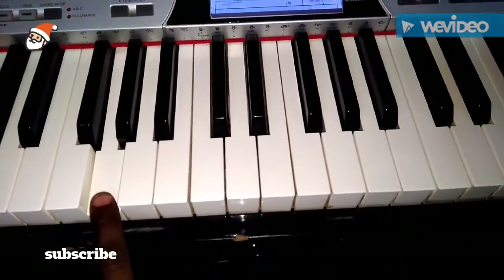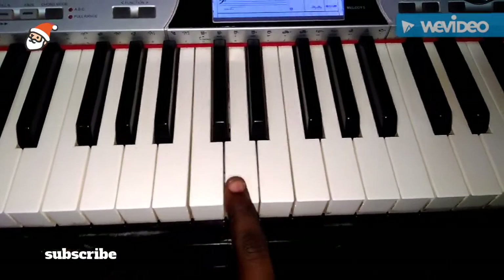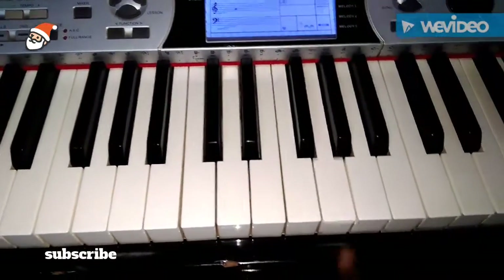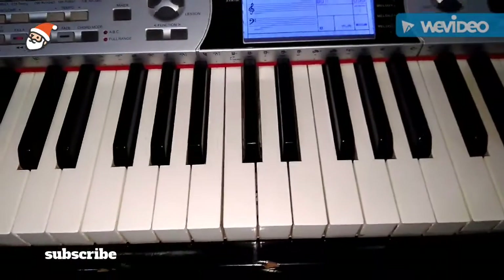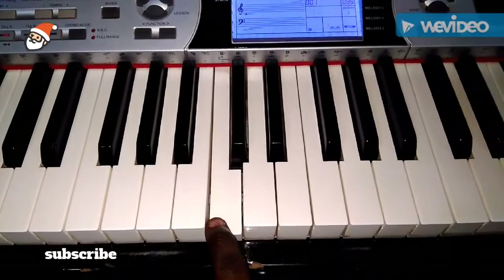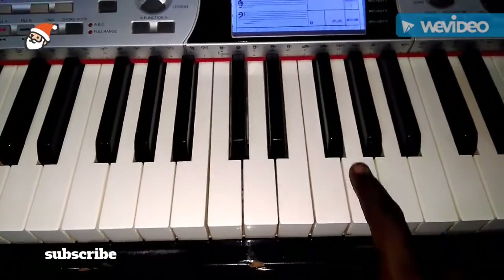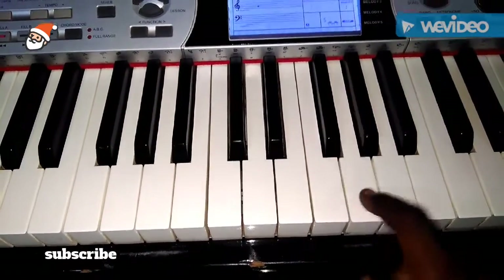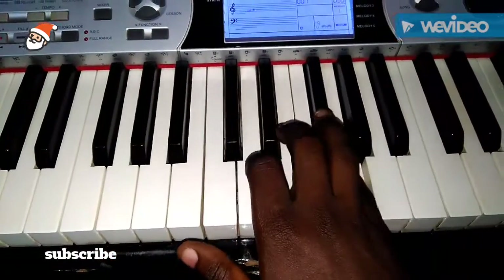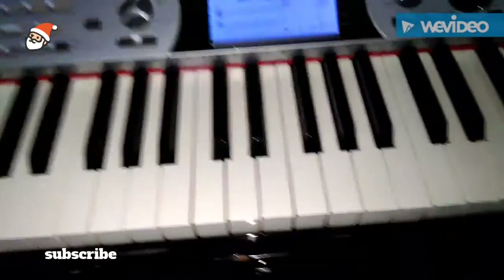G A B C D E F-sharp G. Once again: G A B C D E F-sharp G. So with the same fingering, with your left hand too.